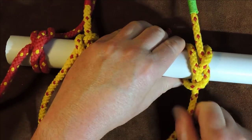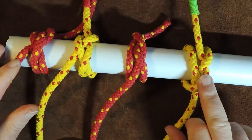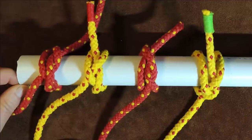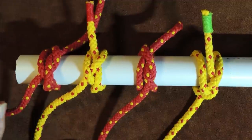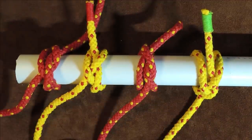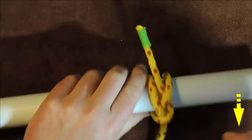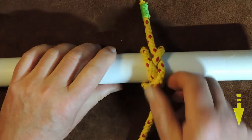Out of all of these, from what I understand, the bag knot itself is the most secure. But depending on which one you prefer to tie, it doesn't matter — choose the one you want. Now let's get rid of all of these except for this one here.